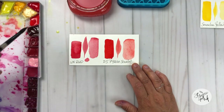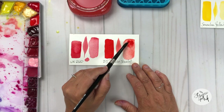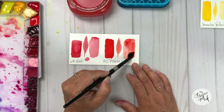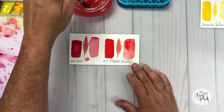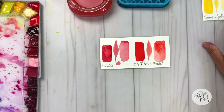You can get a lot of different values of this color — a light orangey red by just adding some more water. The Daniel Smith brand disperses very, very well in water. I really enjoy the Daniel Smith brand because the colors disperse really evenly in water and they're just a joy to work with.